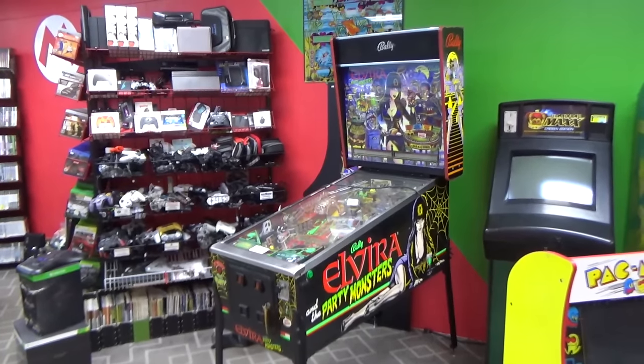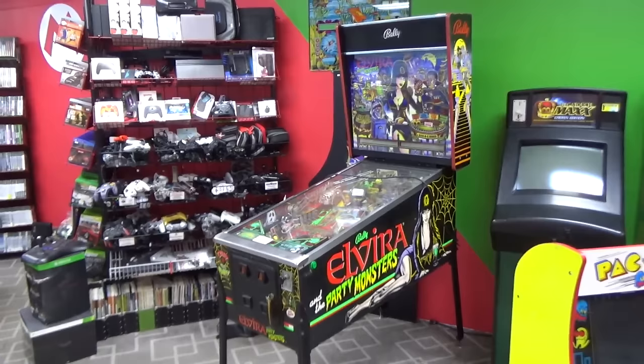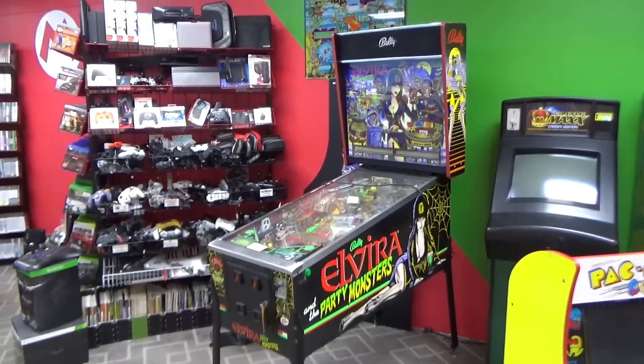Ladies and gentlemen, this is Joe's Classic Video Games, back with another cool pinball repair video for you this evening. This is Elvira and the Party Monsters — widely considered one of the coolest games ever. I've never played it.